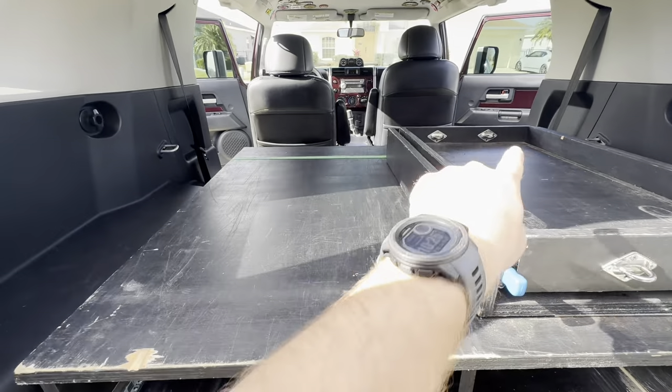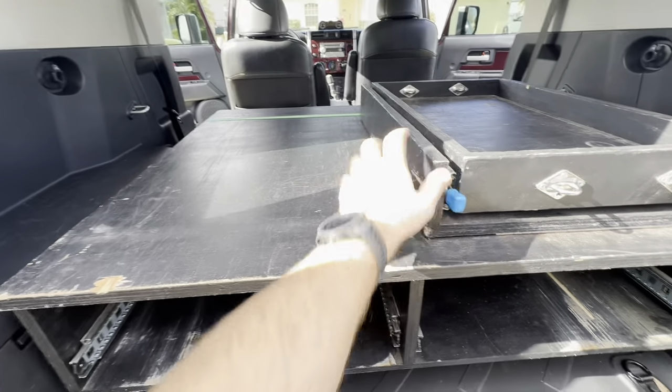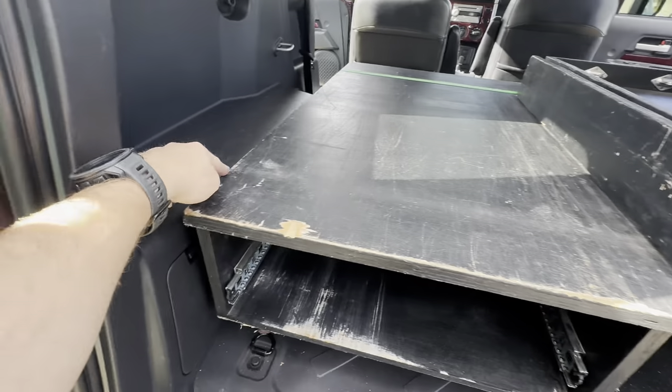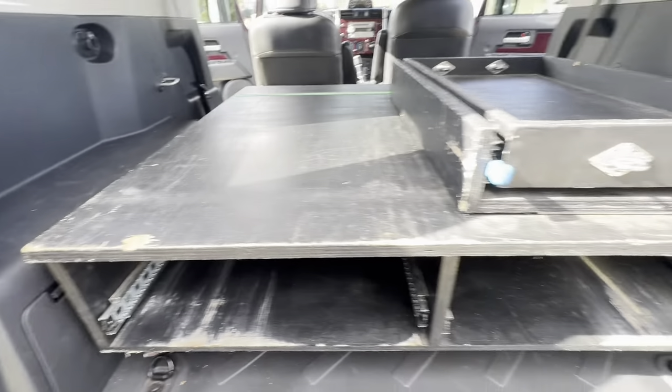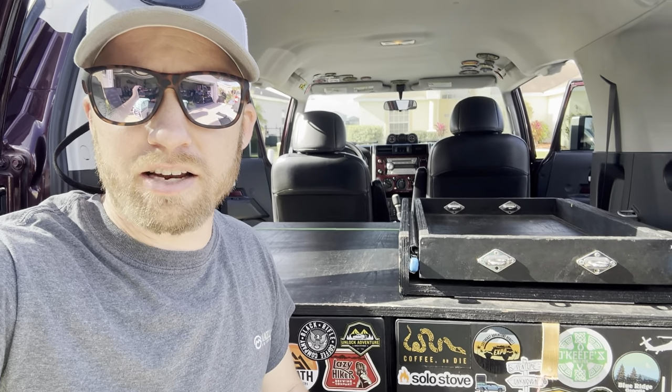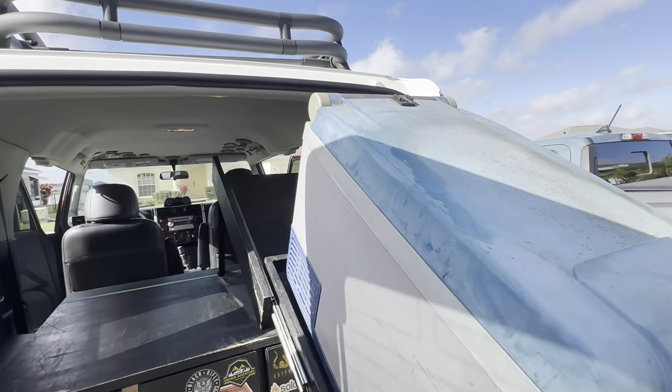I have the drawers situated pretty much where I want them, with one really tight strap going across the back — it's really strong and not going anywhere. I'd like to get another strap underneath, but I don't have any tie-downs out there, so I'll probably just leave it for now and see if it moves while I drive. Now the ultimate test is installing the refrigerator to see if I can slide it in and out past the headliner. Let's go ahead and lift it up and see how close to the headliner this refrigerator is going to be.